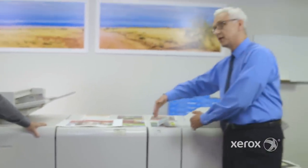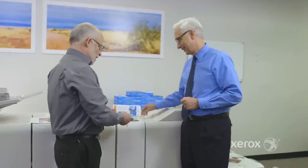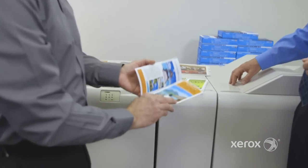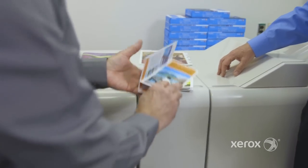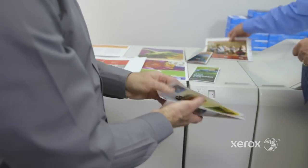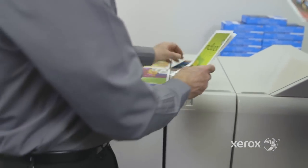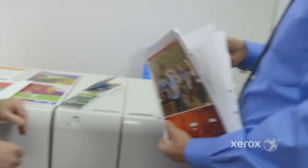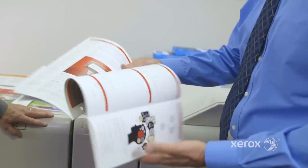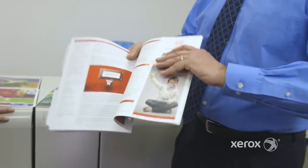Next module up is the CZ Folder. CZ Folding — when we use the term CZ Fold, it's a triple fold that forms a C shape. We also have the ability to modify that so it's in a Z shape, and lastly, a half Z fold, also called an engineering fold.